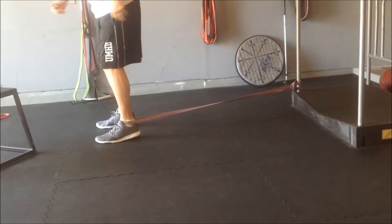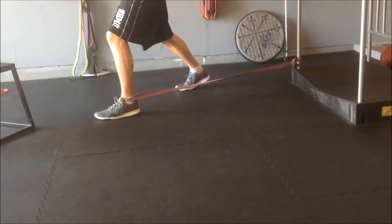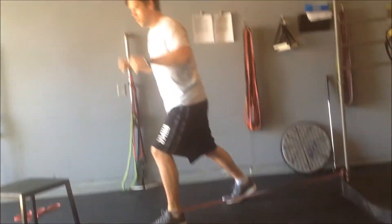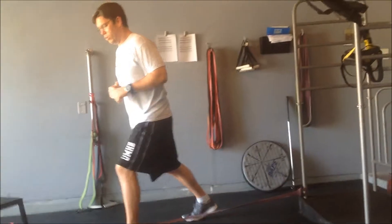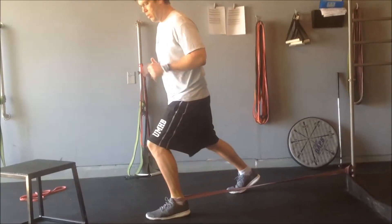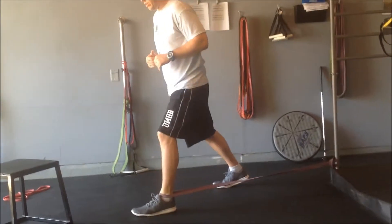You get plenty of resistance, and if you have really good balance you can just use your body weight. But if this is a challenge for you, hold on to a doorway or some poles. Get about 10 to 15 reps forwards over your second and third toes.